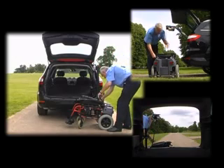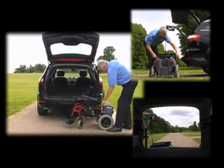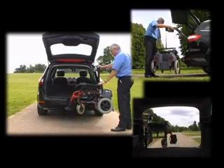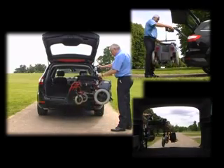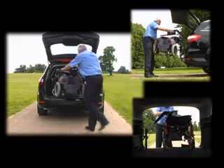Our specially designed keyhole plates enable easy single-handed attachment of the wheelchair or scooter to the hoist. This hoist provides a cost-efficient solution for those with enough strength and dexterity to swing the wheelchair or scooter in and out of the vehicle's luggage area manually.